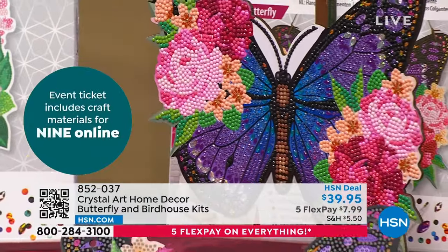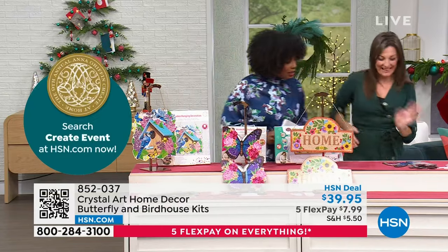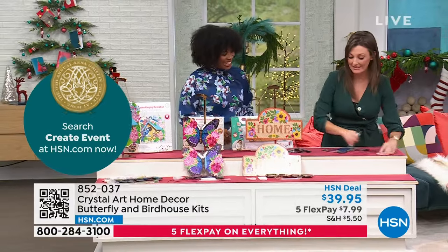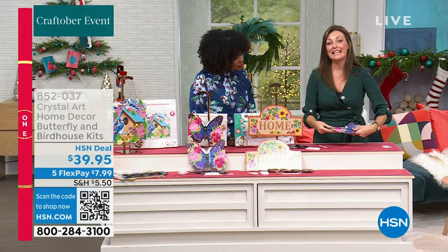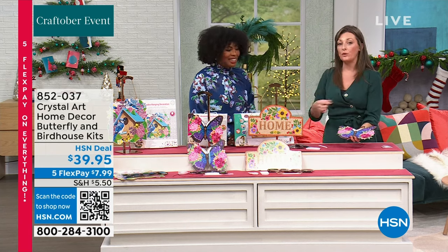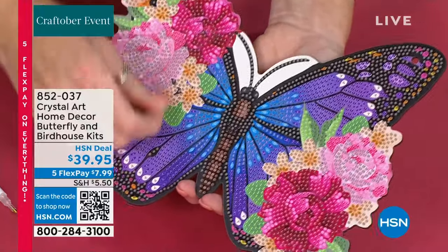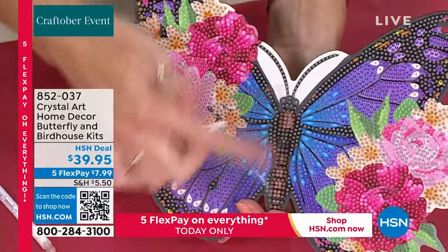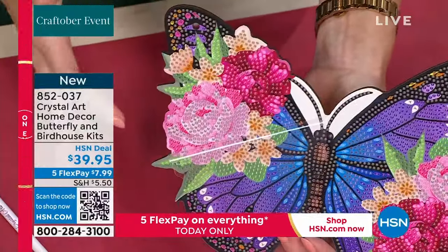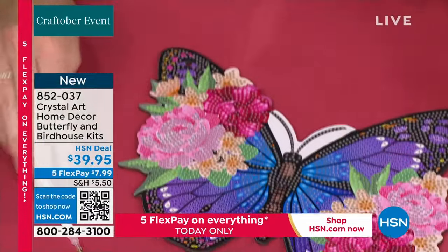For me, the darker the crystal, the higher the shine — look at that, absolutely stunning. You just follow the letter. It's exactly the same setup as your calendar, as the cards, as the keychains. So if you've seen any of my demonstrations today and thought that looks fun, the hardest bit is just picking the project you want to start on. You have 27 colors in this beautiful butterfly.